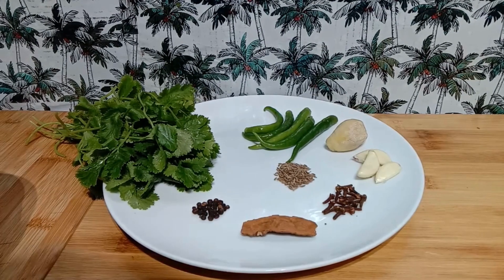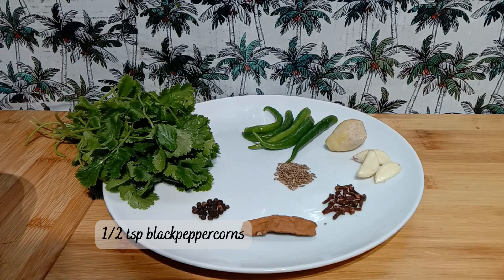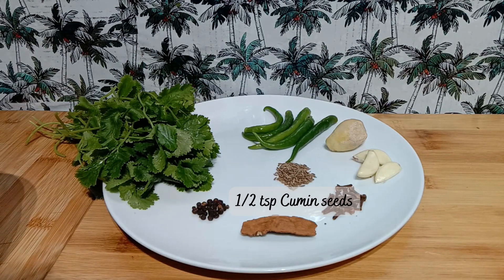So let's start. To prepare the green masala, I have taken five green chillies, a two-inch piece of ginger, three cloves of garlic, about 18 to 20 cloves, a two-inch piece of cinnamon, half a teaspoon of black peppercorns, and half a teaspoon of cumin seeds.